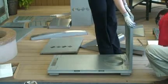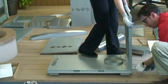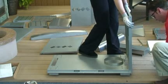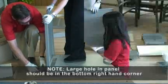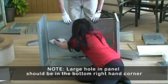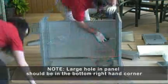Install side panels ensuring slots in panels are to the top. Rest panel on bottom shelf and line up holes. Fasten using four number fourteen by half-inch screws. Fit rear cart panel between the two end panels. Note, the large hole in the panel is to the bottom right-hand corner. Fasten using six number fourteen by half-inch screws, three on each side.